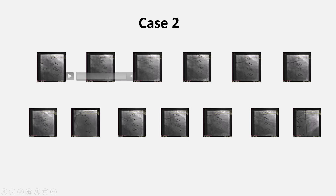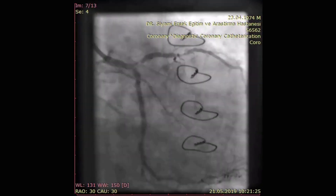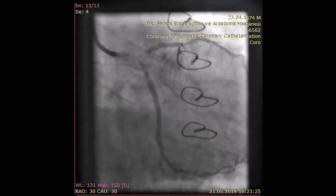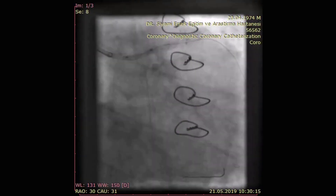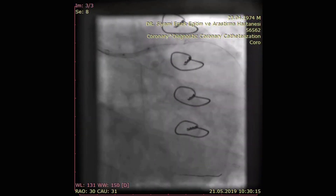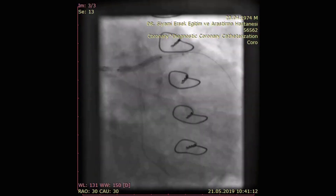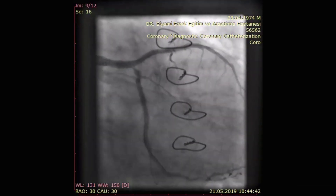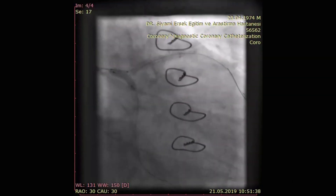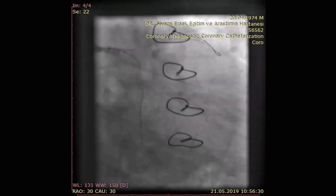The second case is like the first one. The LMA is occluded. There is no critical stenosis in the CX, but it is not as clear as in the previous case — there is some plaque appearance in the ostium of CX. So we wired both branches. After pre-dilatations in the LAD and left main stem, we first stented the LAD mid lesion, then placed the second stent extending into the left main stem. After performing POD, severe stenosis developed in the CX takeoff. Hence, we performed a two-step kissing balloon dilatation. After final POD, we finished the procedure.